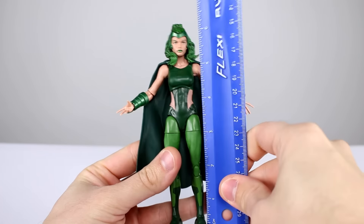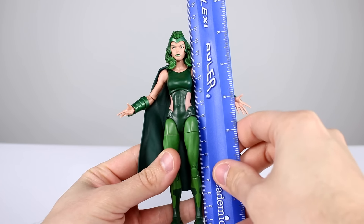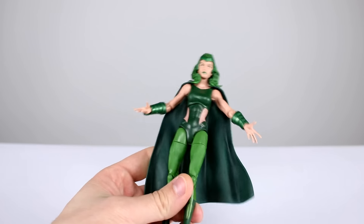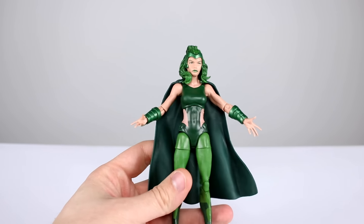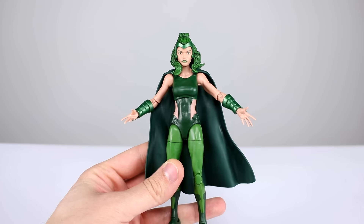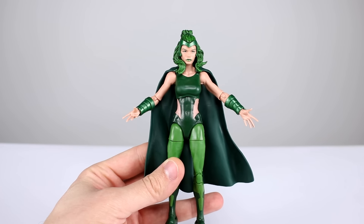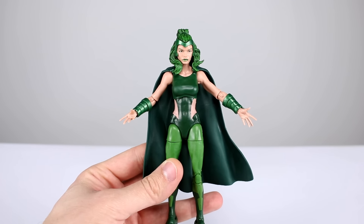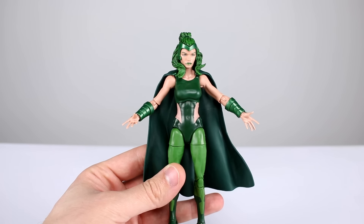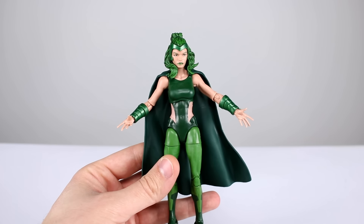This figure stands just about six and a half inches tall, which makes her about 16 to 16 and a half centimeters depending on where you measure at the head and hair area. At scale, she'd be six foot six — I really don't think Polaris is supposed to be six six. That just goes to show that almost every Marvel Legends figure is technically out of scale; they're too big for 1:12 scale. Other lines that are also too big for 1:12 scale will fit in very nicely, so don't worry about it too much.